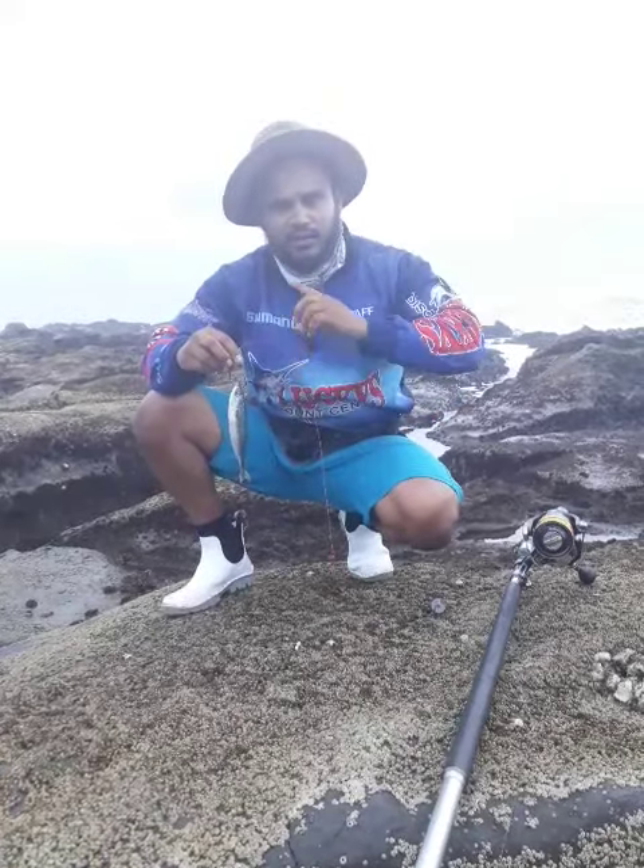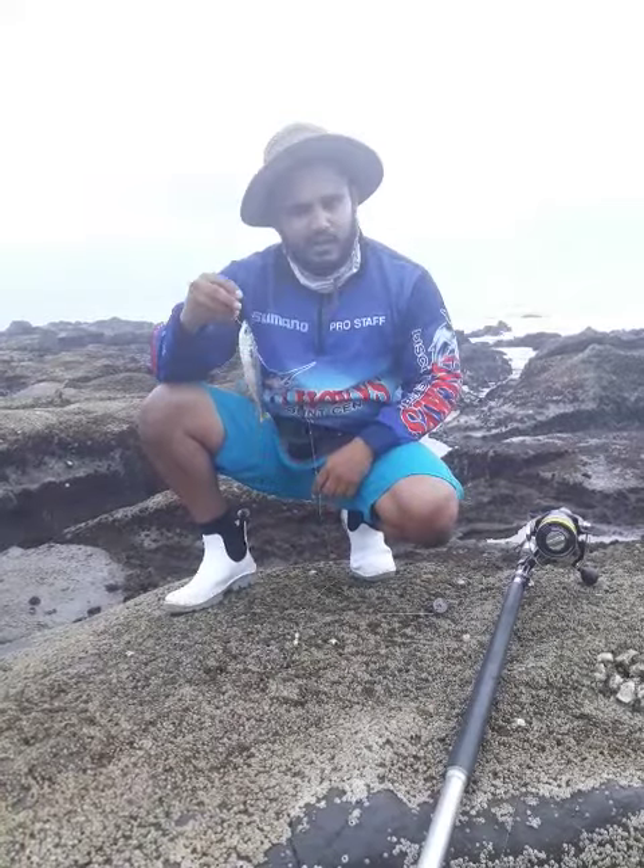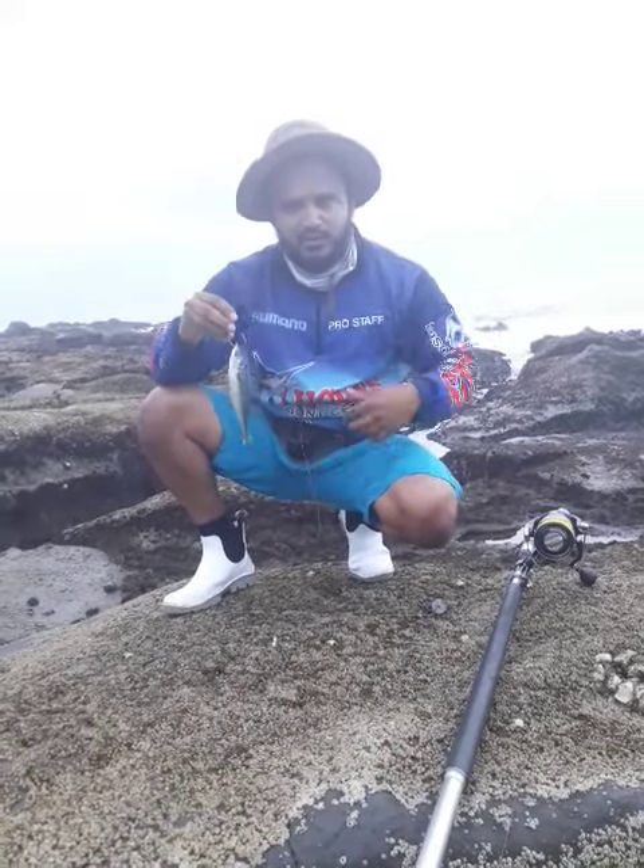Just have a longer drop when you're casting this and lob it out, and I'm sure you'll get a bite. Try this bait — it works. Thanks guys.